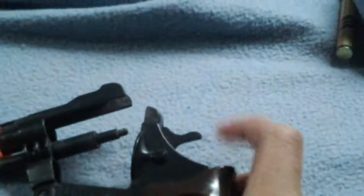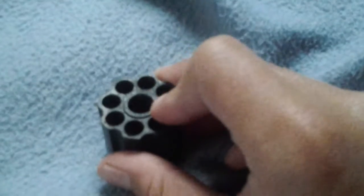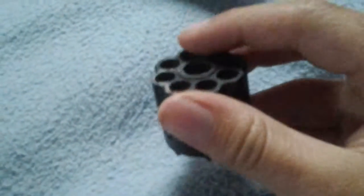And now all you have to do — my trigger's broken, so I just pull that back. But what you do is put your ammo in here. So BBs or your airsoft bullets, plastic things, anything like that, as long as it's small.